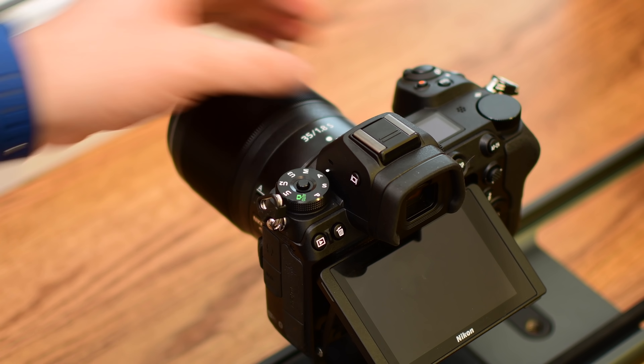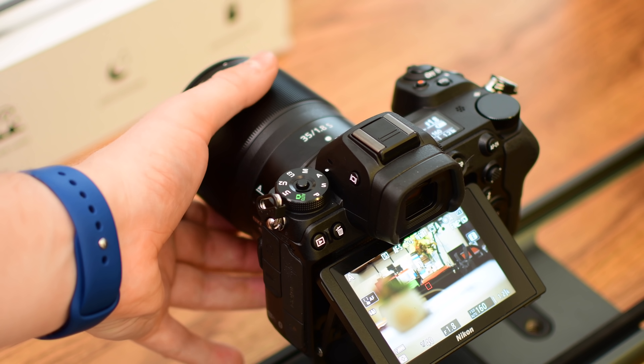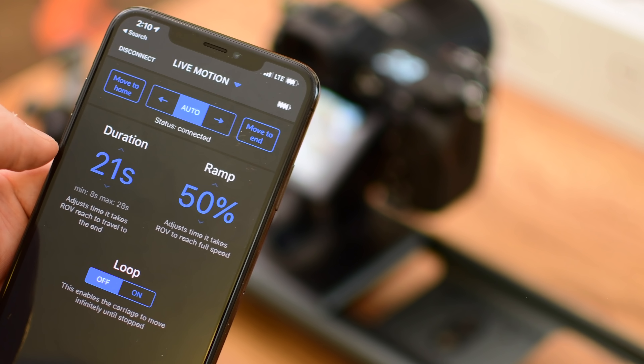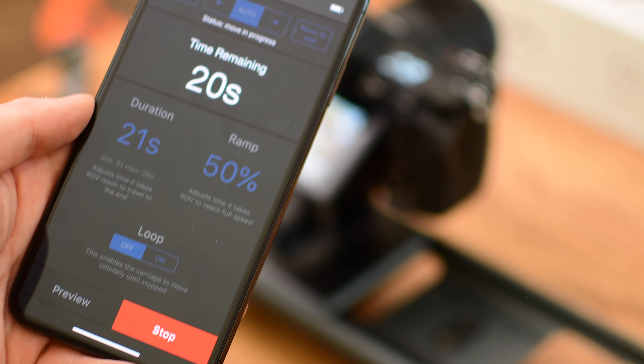We've attached our Nikon Z7 and we're going to do a standard motion shot — start recording and move the camera from one end to the other. We launch the app, go into Connect, and say we're using our DSLR and not our iPhone. You can see we have the options to move it left and right, whether it's going to loop or go back and forth, how long the shot is going to take, and how quickly it should ramp up the speed.